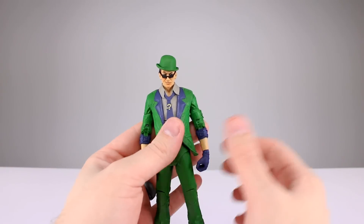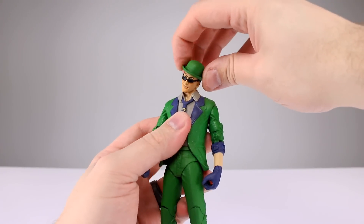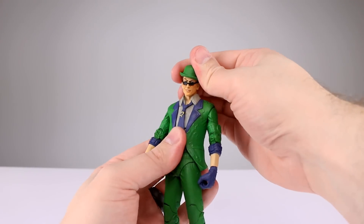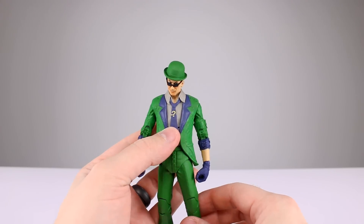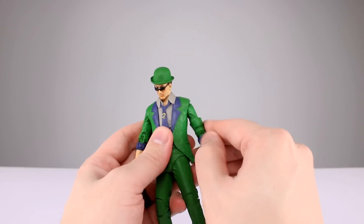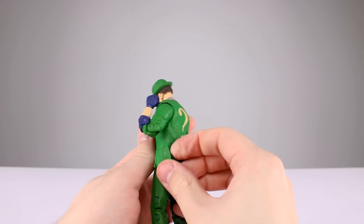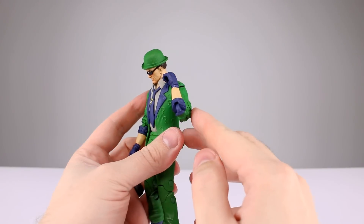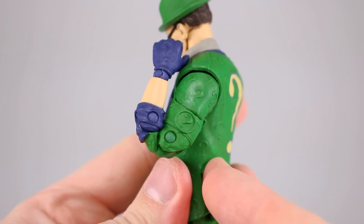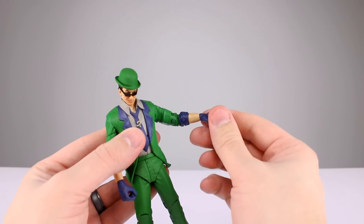For articulation: the head is on a double ball peg — looks down, looks up, leans side to side, rotates. It's good enough for a double ball peg, though the side-eye is a problem, so you'll want to keep him in a deliberate pose. The shoulder gets up to horizontal with full rotation. Bicep swivel is fine. Double-jointed elbow works with no problem, though the elbow cavities are still a weird design choice — strange but functional. Ball-hinge wrists will help him hold the cane in two hands for a decent static pose.